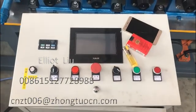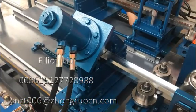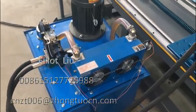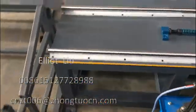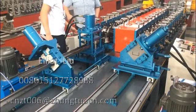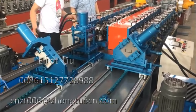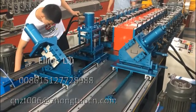This is the control computer. This is the cutter. This is the hydraulic station. You can see there are two cutters on your machine, right? And another cutter also has a punching device to punch the holes on the C-channel.